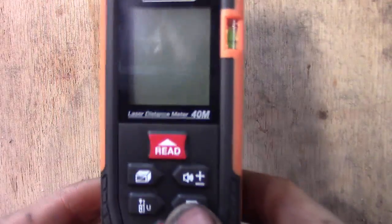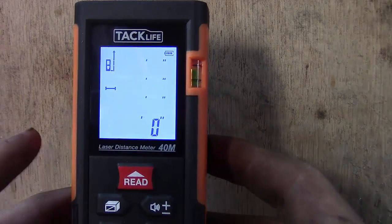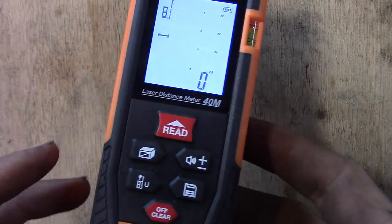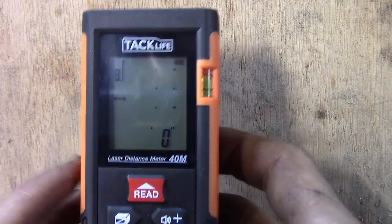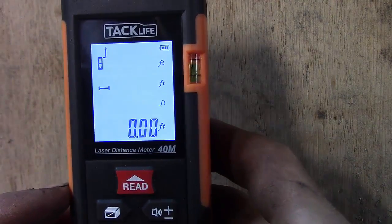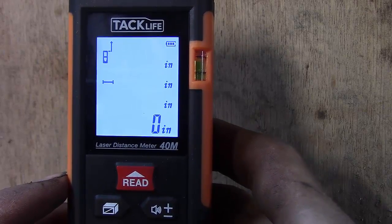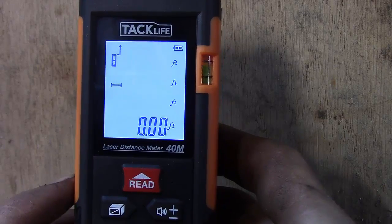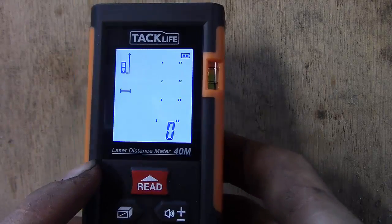Let's go over a few basic things on this laser tape measure. First thing is it's very easy to cut on, and I've noticed this tool is very easy to use — you don't need an engineering degree to figure it out. One nice thing is everything's in metric and standard now. You can press this button in the lower left-hand corner and it'll go to feet, meters, and back to inches. It'll even do tenths and hundredths of standard inches, and also millimeters.